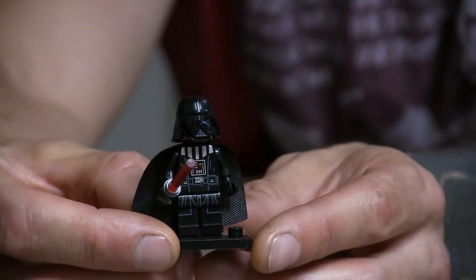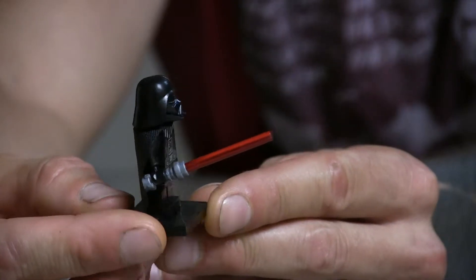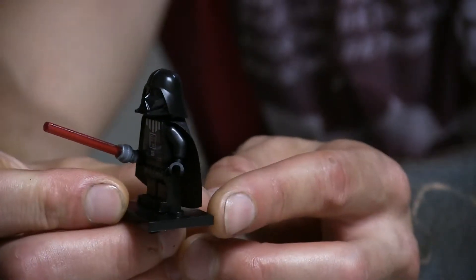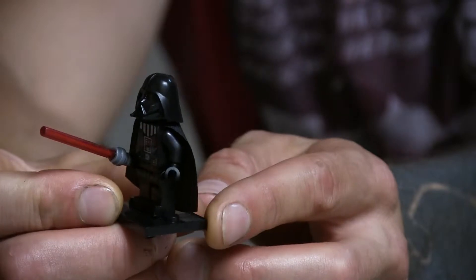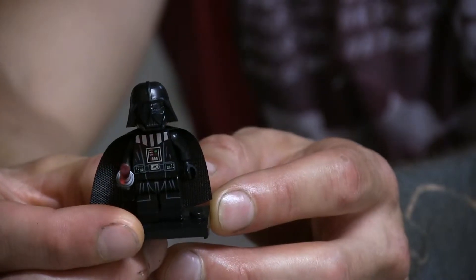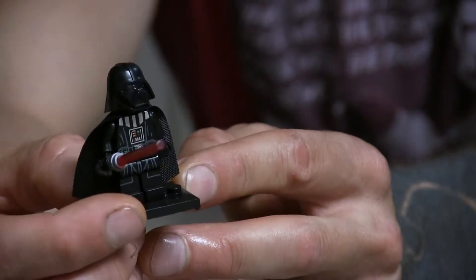Darth Vader — this one actually looks good. This looks like the legit thing. This is the last generation of Darth Vader that they did for Lego, where they actually made his helmet two pieces. The earlier generations made the helmet look too squat — it made him look like he'd been pressed in a vice from legs to head and just squeezed. This one looks far more legit.